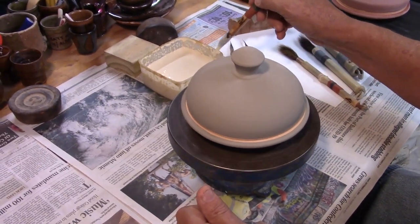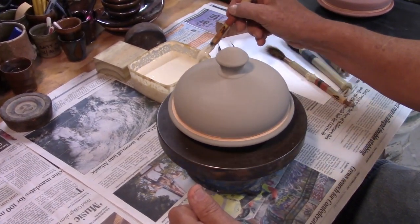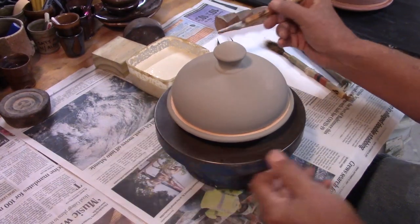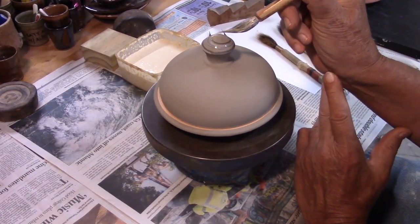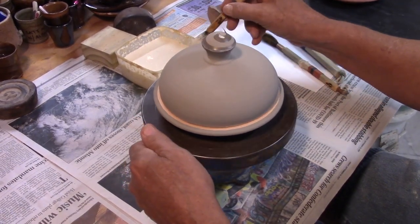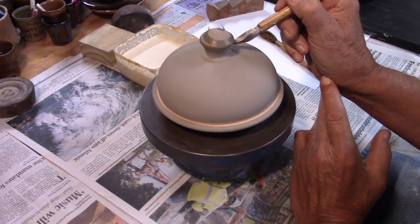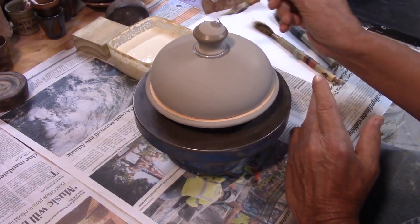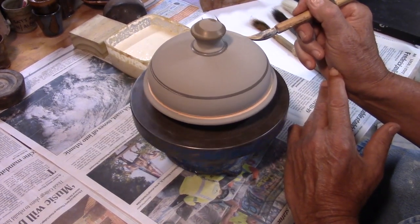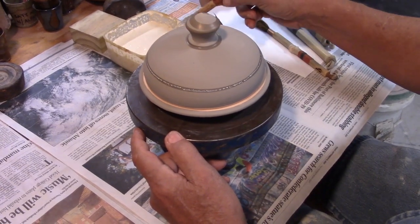I'm using a wax resist which I put about 20% water into, and I'm going to let the wax dry on the pot once applied for about 30 minutes. If I can make it a little longer that'd be great, but I need these pots to fill the kiln right now.